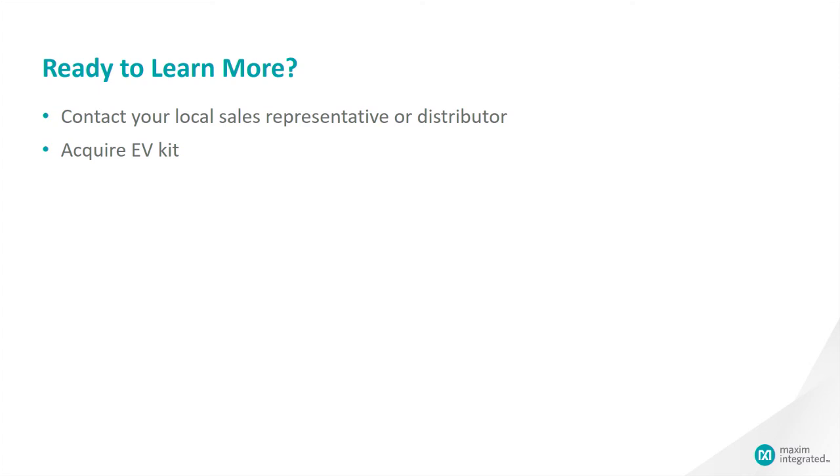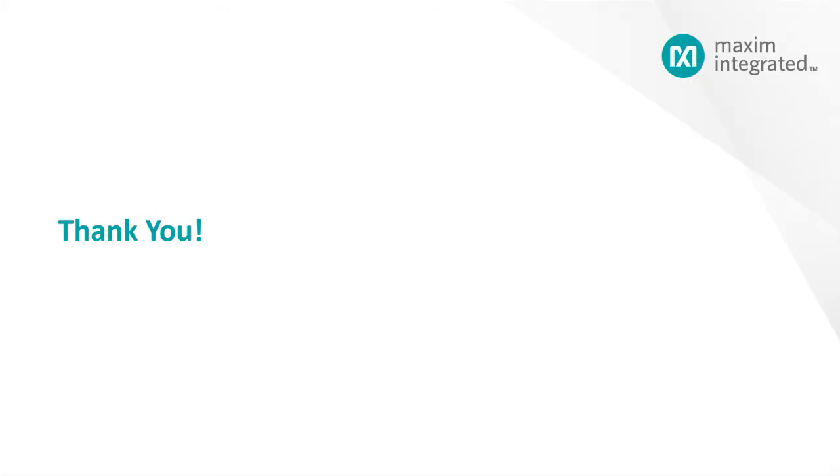I hope you have found this part interesting and useful. If you'd like to learn more, please feel free to contact your local sales rep or the distributor of your preference in order to acquire the EV kits. Our EV kits are very easy to use and are designed for fast bring-up. Thank you.